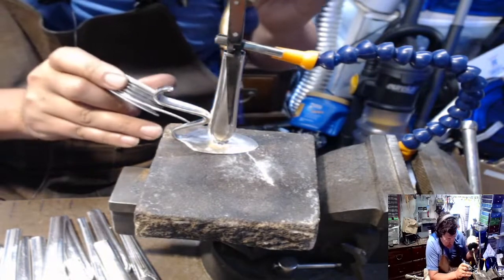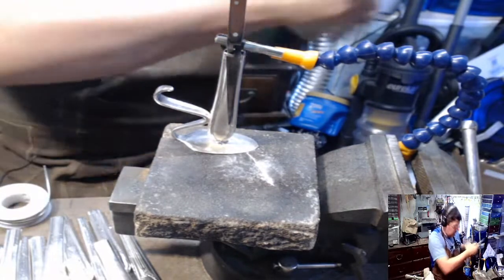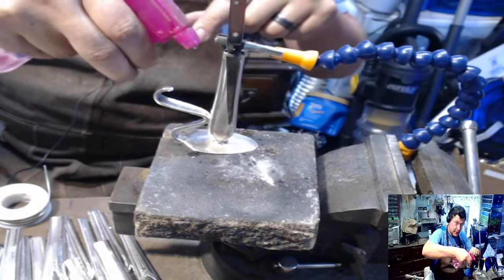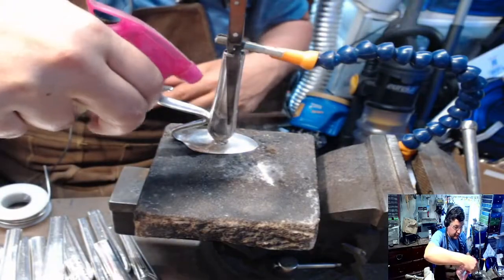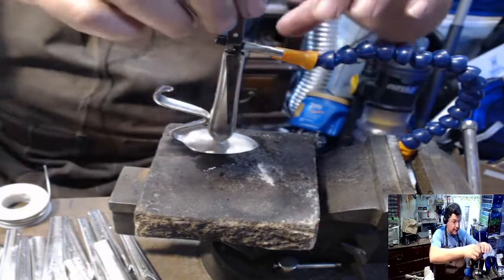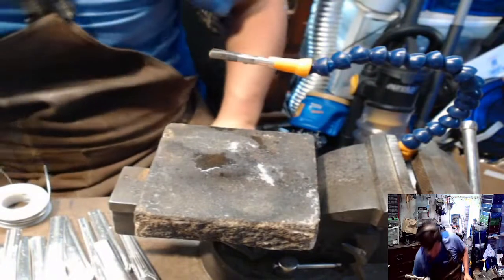We're just going to give it enough solder to go all the way around. You want it all to kind of connect. I'm spraying up here on the shaft or the handle, and then wiggle it, make sure it's not loose, and put it in your water.